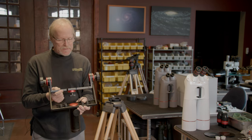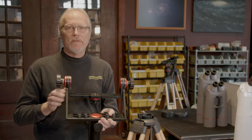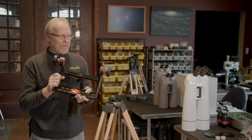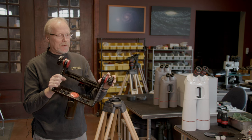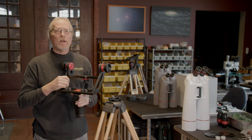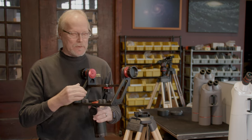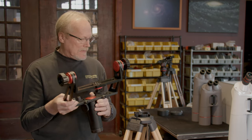It's available in two widths. This is the 240, and that refers to the width in millimeters, and we also have a 280. The 240 is for all XL Series binocular telescopes up to 100 millimeter. The 280 is for our VT-127XLSD.